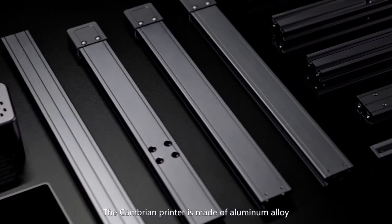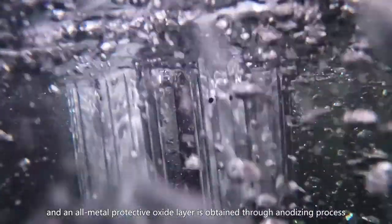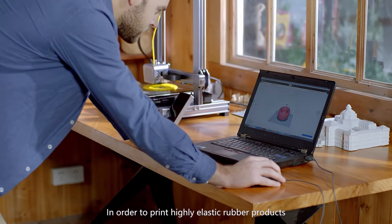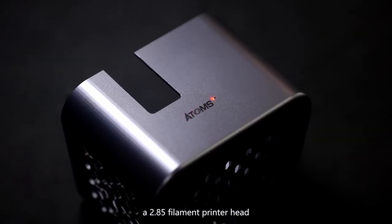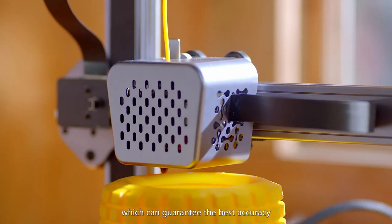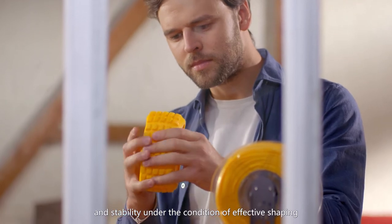The Cambrian printer is made of aluminum alloy, and an all-metal protective oxide layer is obtained through an anodizing process. In order to print highly elastic rubber products, Atomstack has exclusively designed a 2.85mm filament printer head, which can guarantee the best accuracy and stability under the condition of effective shaping.